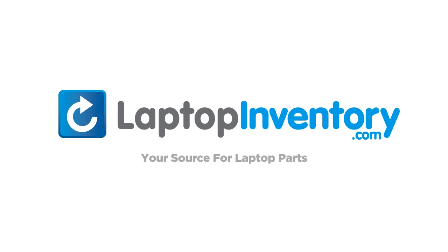LaptopInventory.com, your source for laptop parts. That's all.